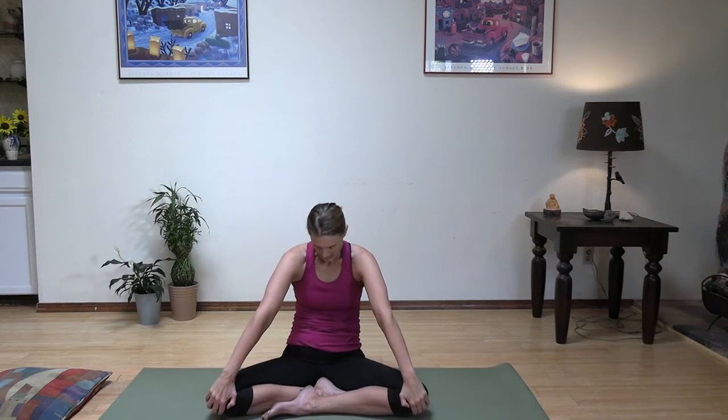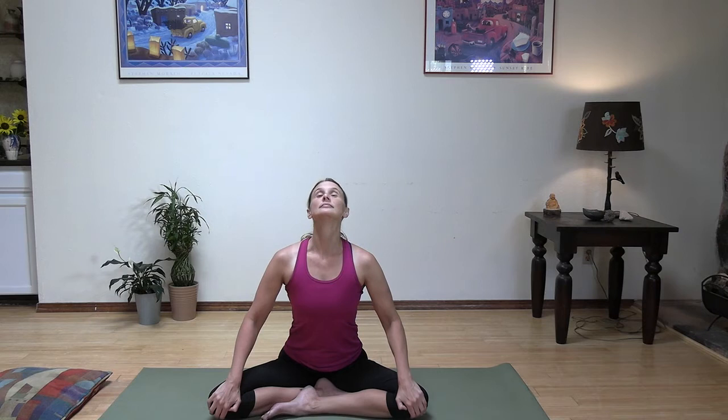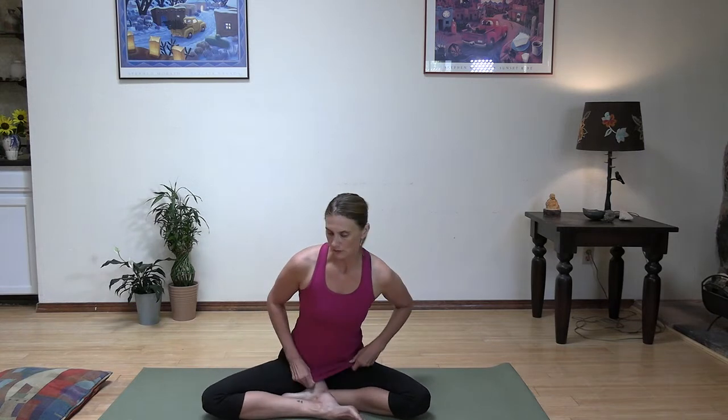Very nice. From here, we're going to stay in this seat and we're going to do some cat-cows from this position. So grab onto your knees and pull your chest through, look up, and then around the back, putting your chin to your chest as you exhale. Let's do a few more — inhale and exhale. Go ahead and come back to center. Let's switch the crossing of our feet so now my right leg is in front, and we're going to warm up the spine a little bit more.